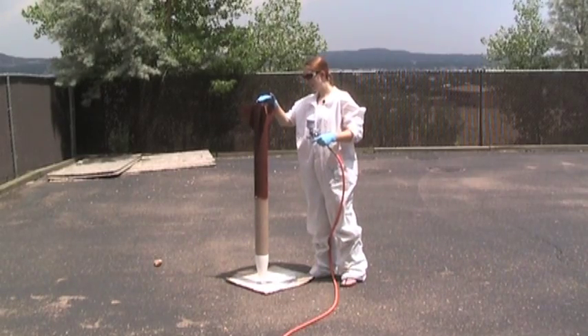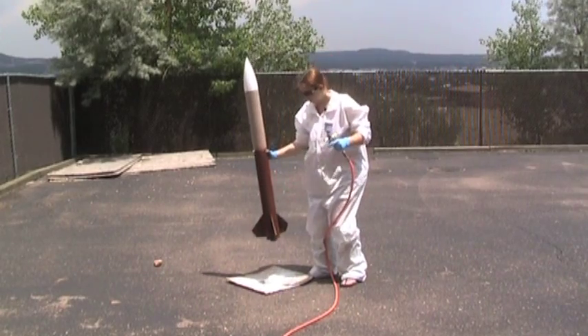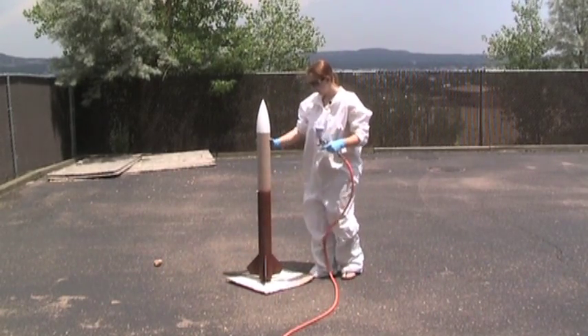Now that we have the bottom half done, we're going to flip it over — one-hander trick — and go at the top half.